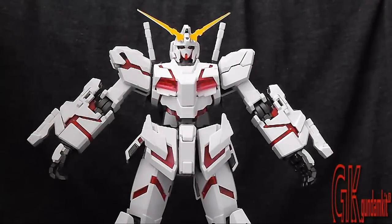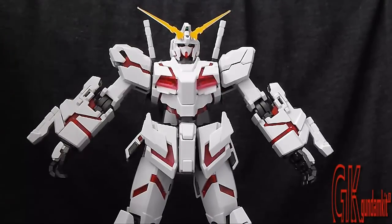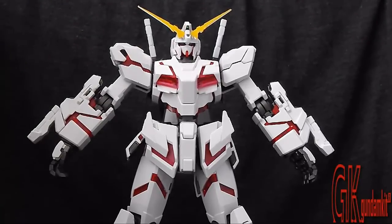Hello guys, this is FlashX007 and today I will be reviewing the amazing, beautiful HD Color Master Grade 1/100 scale Unicorn. Just based on what you guys see right here, a lot of people can agree with me how nice and beautiful this model is.